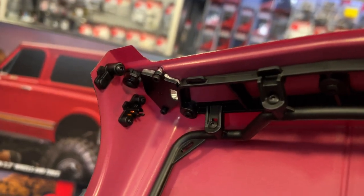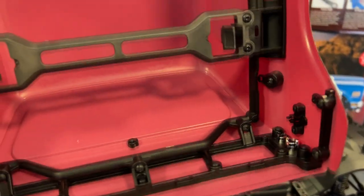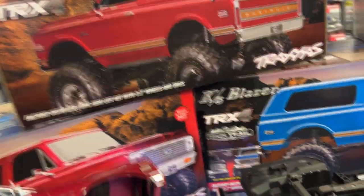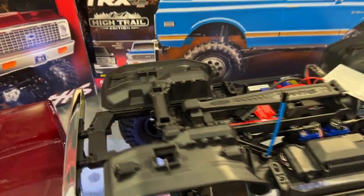Even the side markers will light up if you get the light kit. I do like that — good job Traxxas. But again, if you look at the rest of the body, the chassis itself is a plain old TRX4.